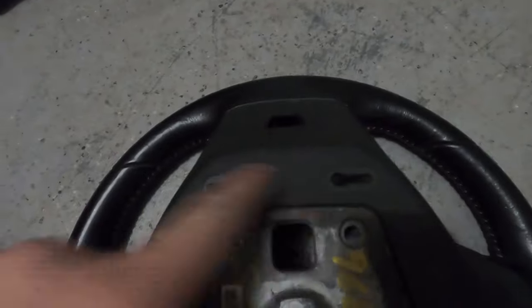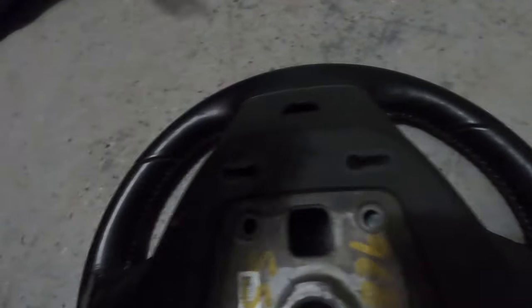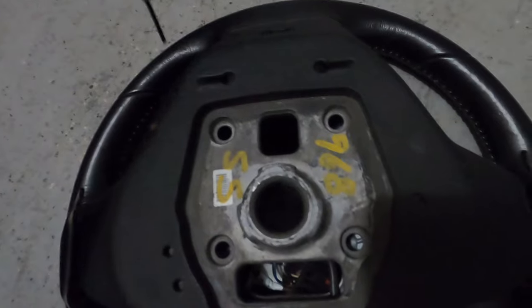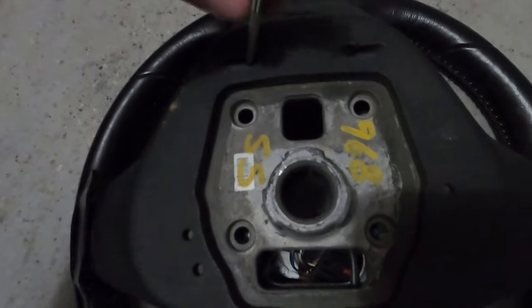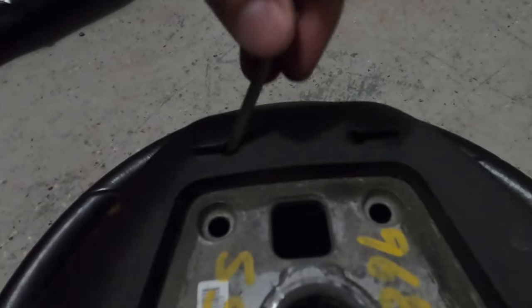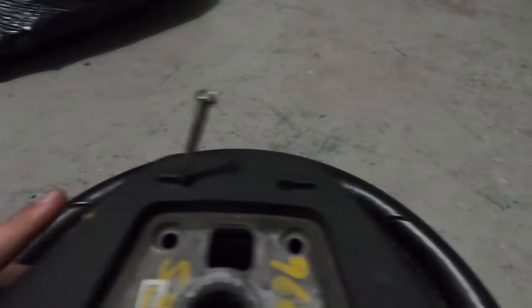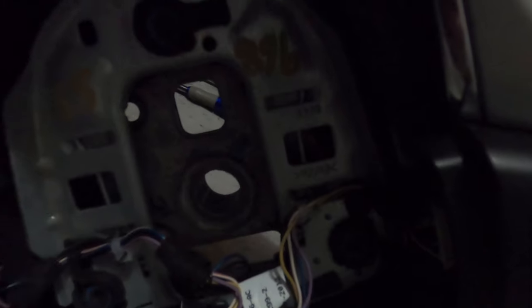There will be two notches in the back — two holes. You need two small screwdrivers; take them in at an angle like that. When you pull, you'll notice there's a little spring, and what that spring is doing is releasing the airbag. Do that on both sides and the airbag will come off.